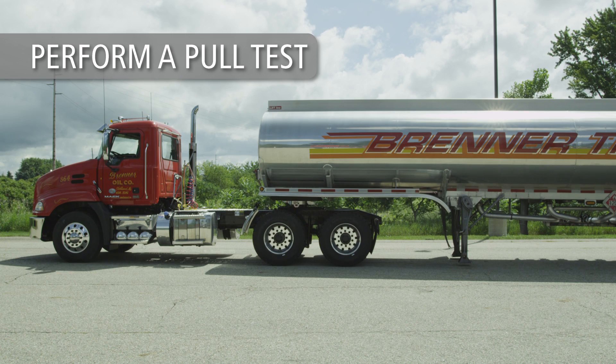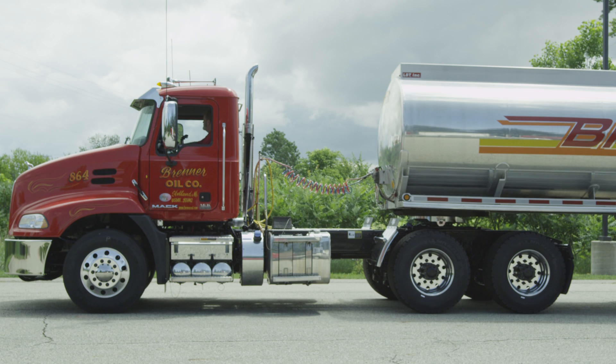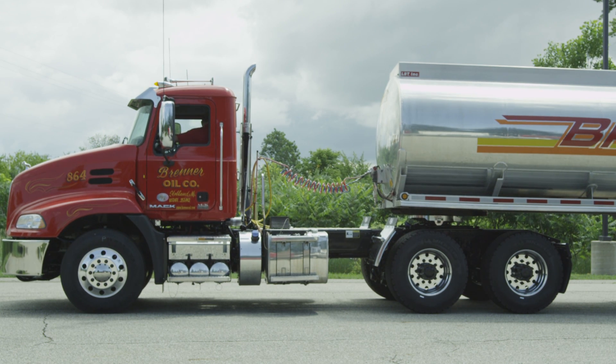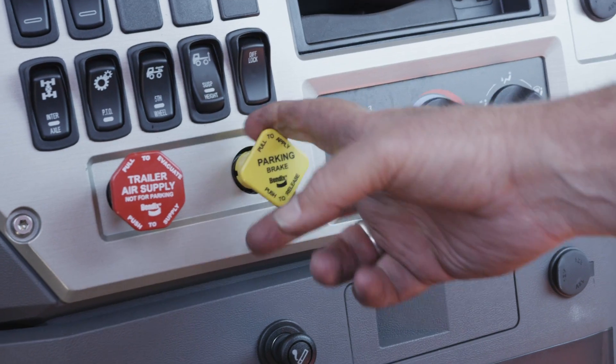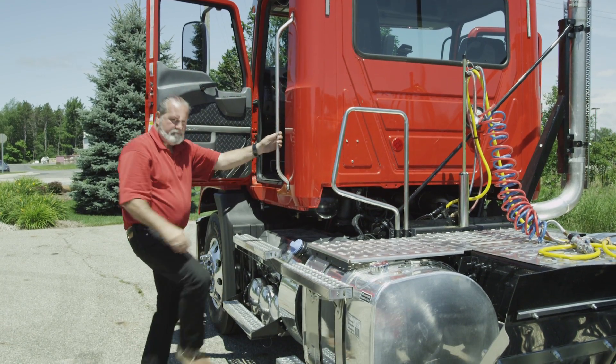Perform a pull test to ensure the coupling procedure has been done correctly. With trailer parking brakes engaged, place the tractor in low gear and ease out on the clutch just enough to feel resistance and make sure the coupling is secure. If the pull test is successful, engage the tractor's parking brakes. Place the transmission in neutral and shut off the engine.